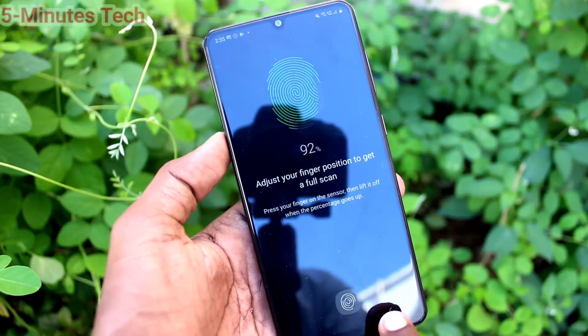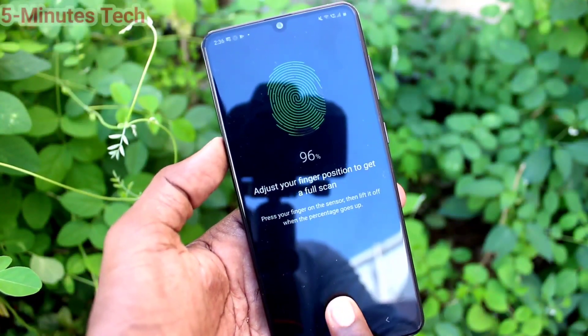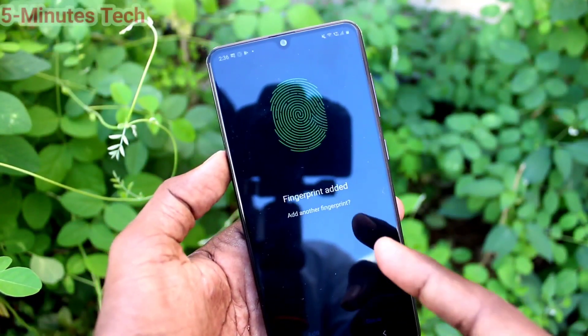Make sure that your finger covers the entire sensor. Adjust your finger and — yes, completed.